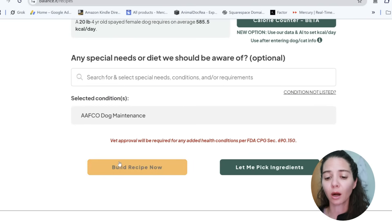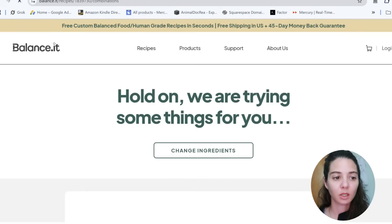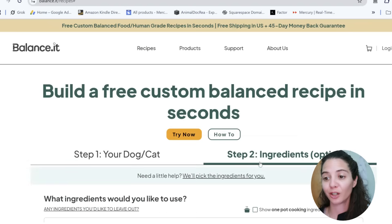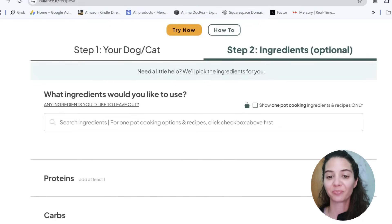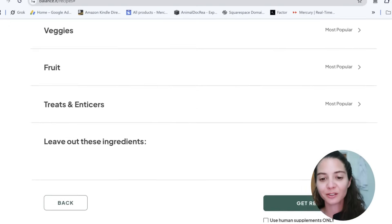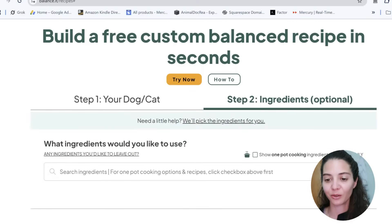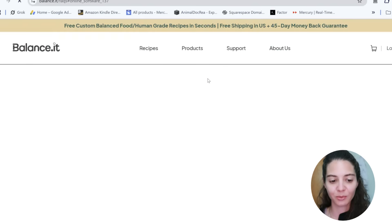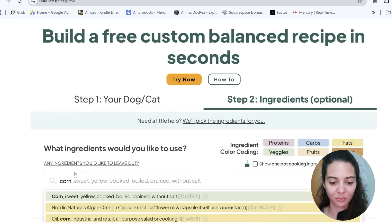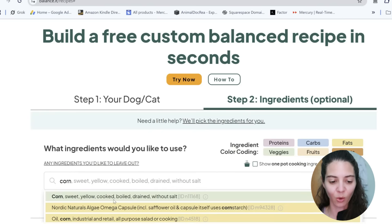Now we're going to build our recipe. I asked you guys what ingredients you wanted, and subscriber Jay suggested doing one with corn — he thought it would be funny since everybody hates corn. So we're going to do a diet with corn: sweet yellow corn, cooked, boiled, and without salt as our vegetable.